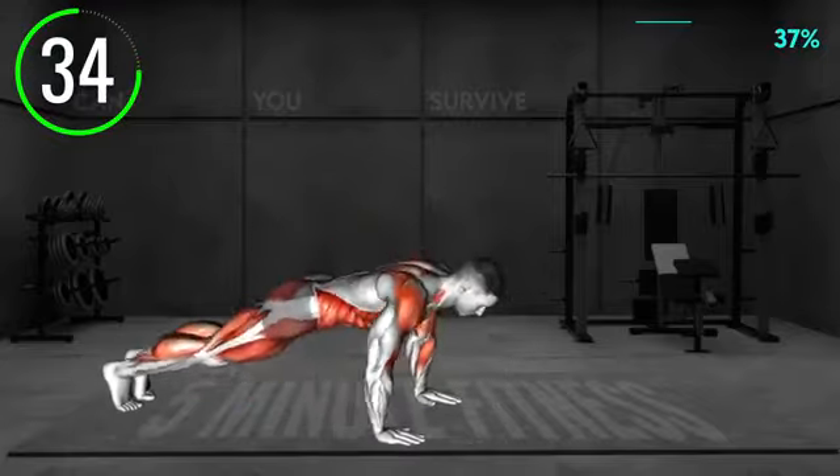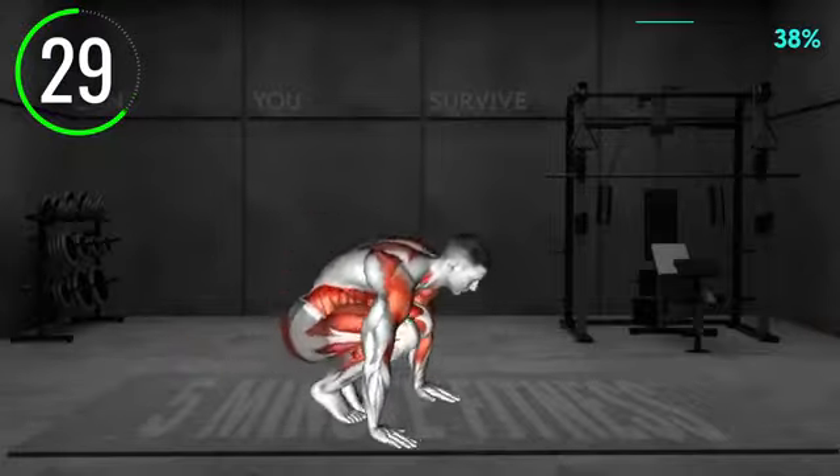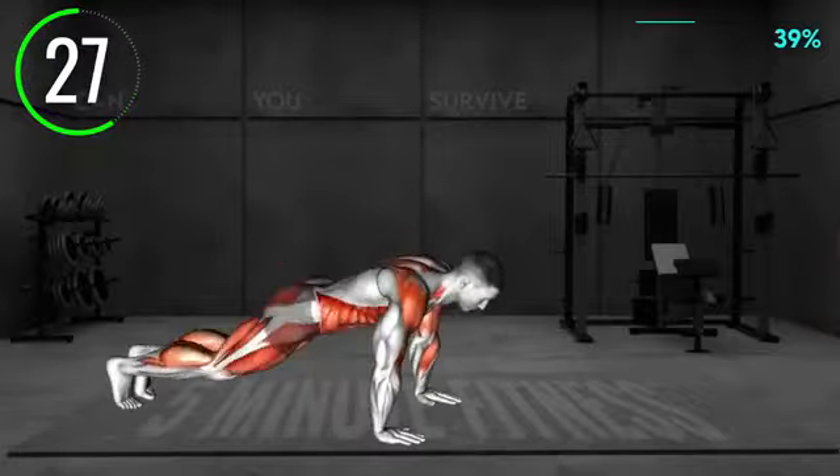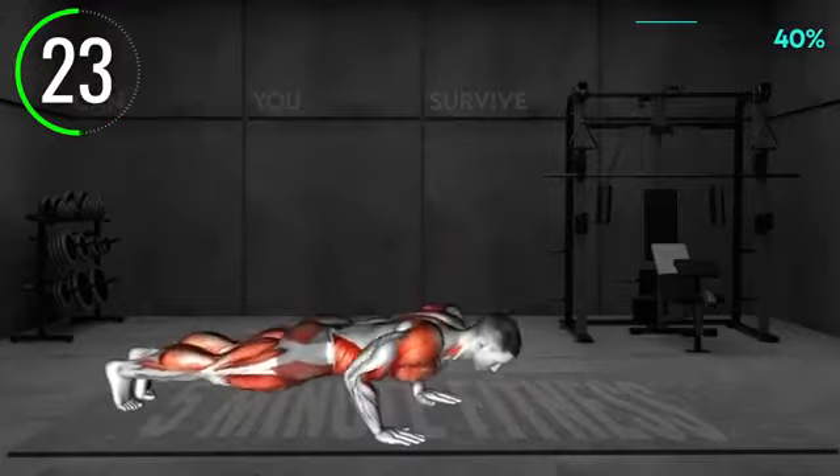Jump up and turn to the left, jumping forward. When you land, turn to the center, lower to a deep squat, and jump to a plank position. Jump back in and stand up. Turn to the right and perform a long jump. Repeat the pattern.